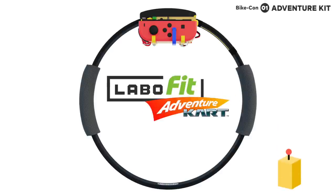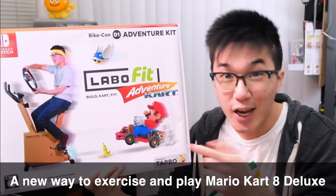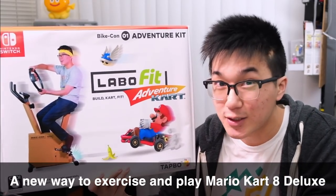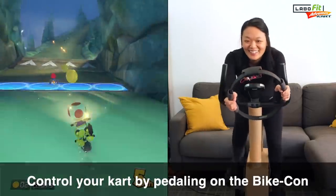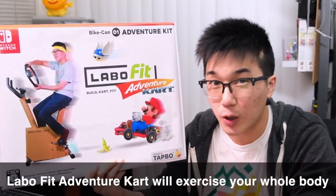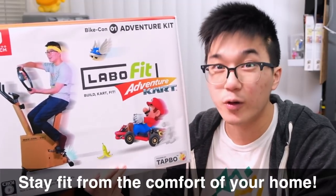That's why today, I'm introducing, for the first time, the Labo Fit Adventure Kart Kit for the Nintendo Switch. The Labo Fit Adventure Kart Kit is an exciting new way to exercise the entire body while playing Mario Kart 8 Deluxe. Using our patented Tapo technology, you can control your kart by pedaling on the Bike-Con, and steering and shooting items with the Ring-Con. The kit will exercise every part of your body — your arms, your core, your legs, and most importantly, your mind.